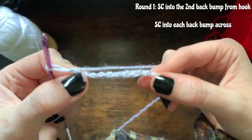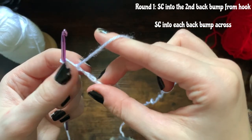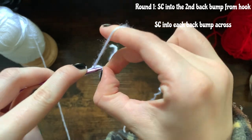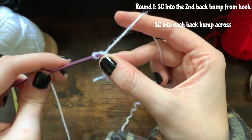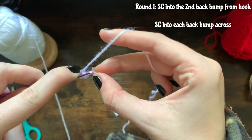As you can see here, you can see these little back bumps. I'm going to be single crocheting into that second back bump from the hook — so this one right here — and then I'm going to single crochet into each back bump across.